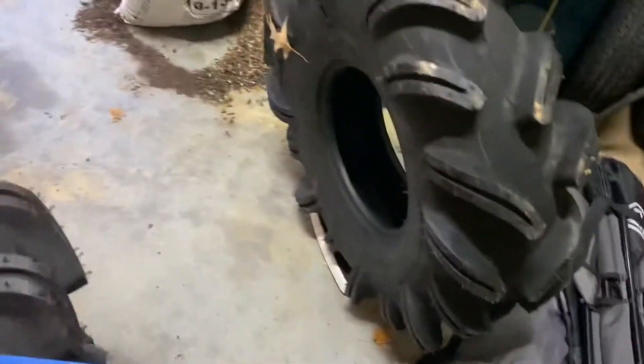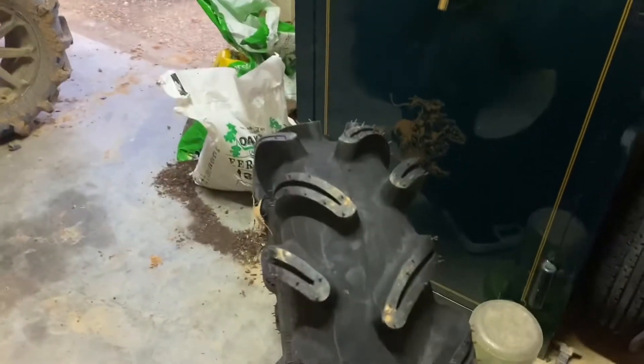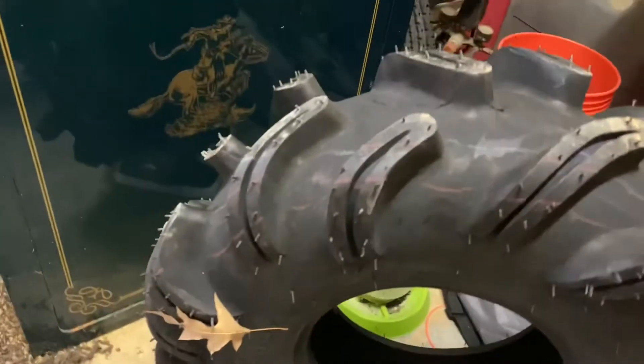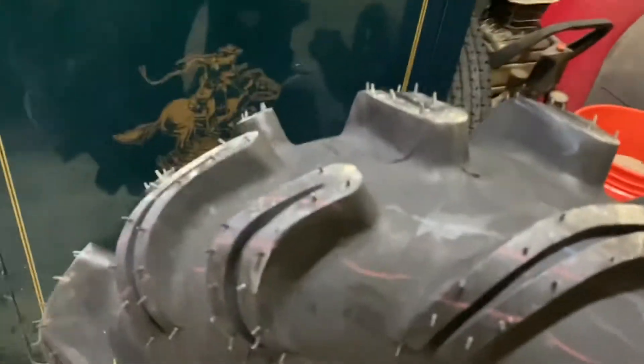Now I'm going to give y'all a complete rundown on these tires. Let's first start off with the pros. They got a real paddle-like tread pattern, so they're going to paddle through those bottomless holes. They're not a tire that the mud hole has to have a bottom. They're more of a paddle-like tire — they like to stay on top of that mud and just paddle right through it.